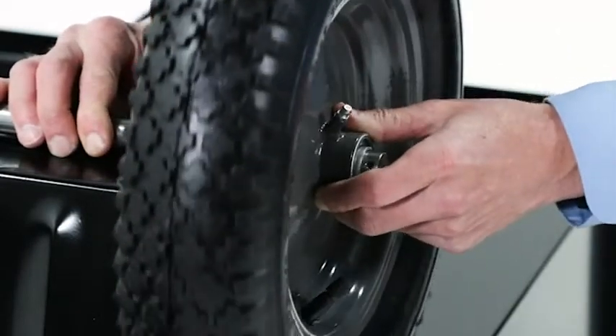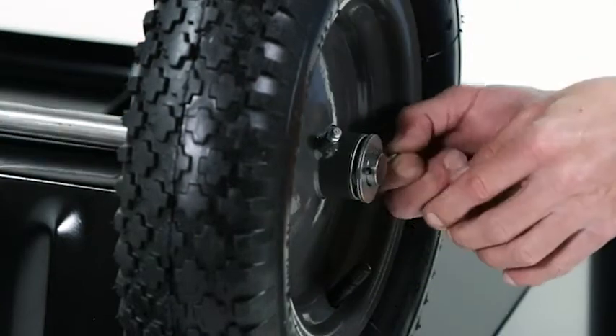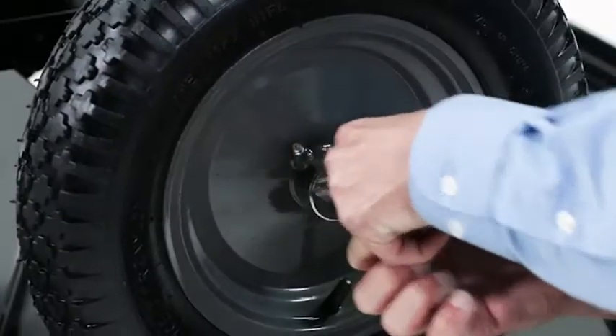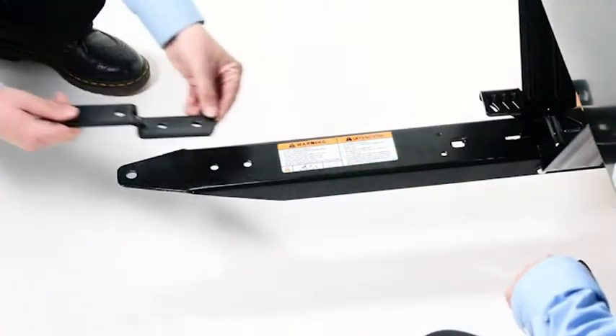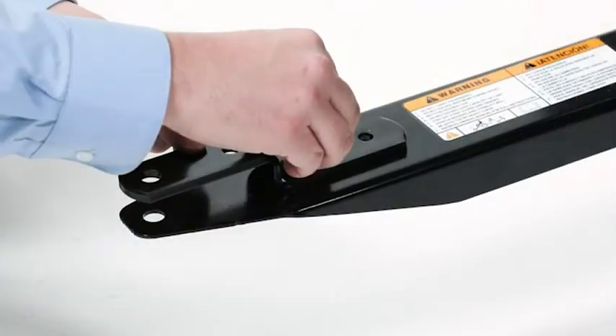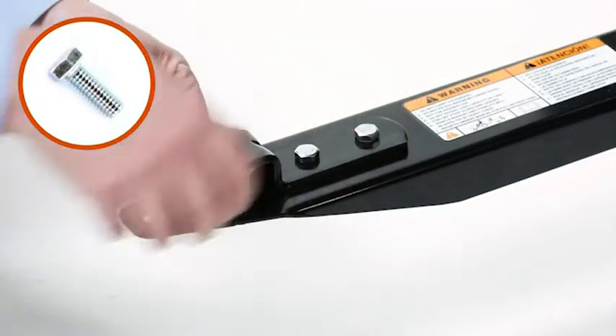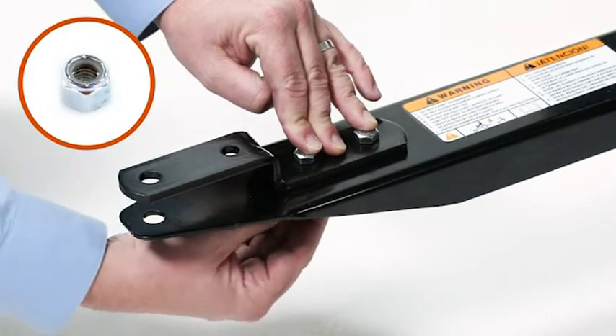If there's excessive play, use two three-quarter inch flat washers after the wheel. Next, place the cart on its wheels, then align the hitch bracket (Part 4). Now insert two three-eighths inch by one inch hex bolts (Part B) and secure them with two three-eighths inch nylock nuts (Part G).